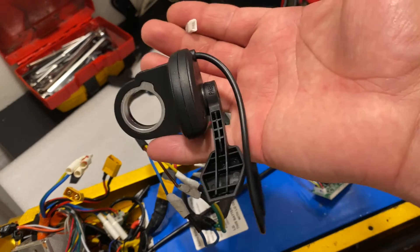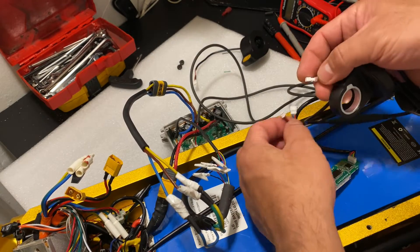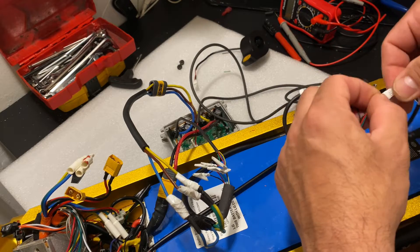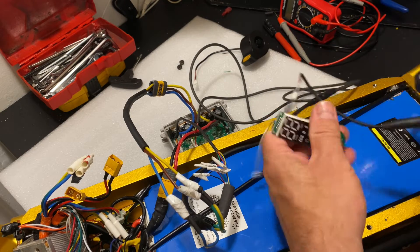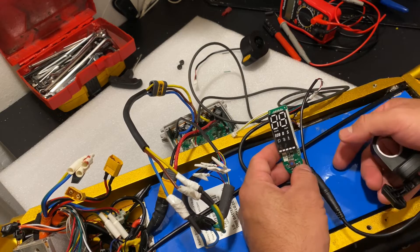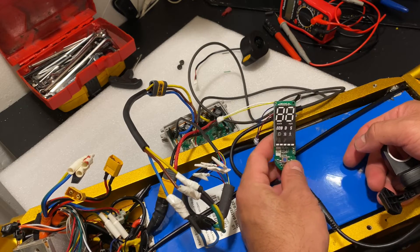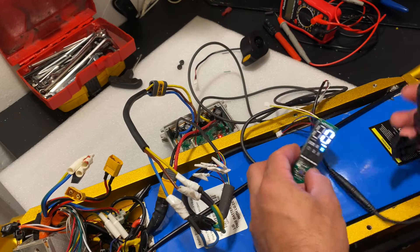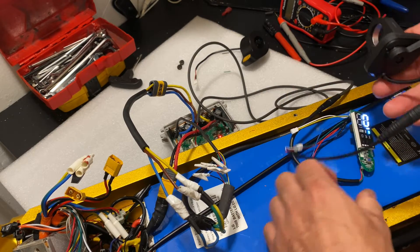So I got another throttle set. Let's see what happens with this one. You can see I don't have any errors or anything. I did set up the controller to 60V, so it's working fine. This is insane. Let's see how it holds up.